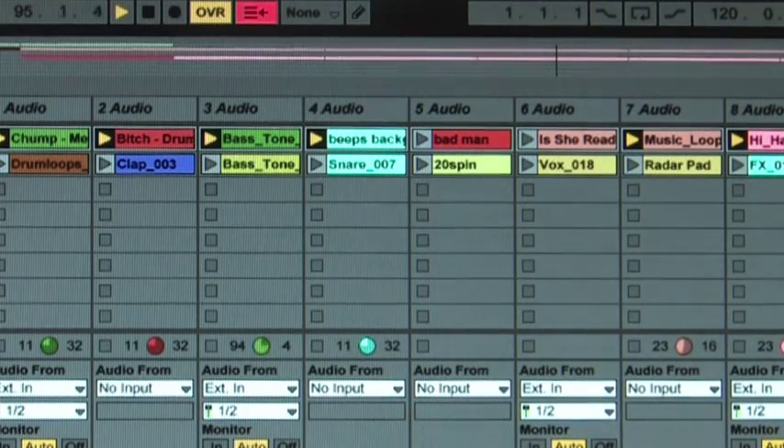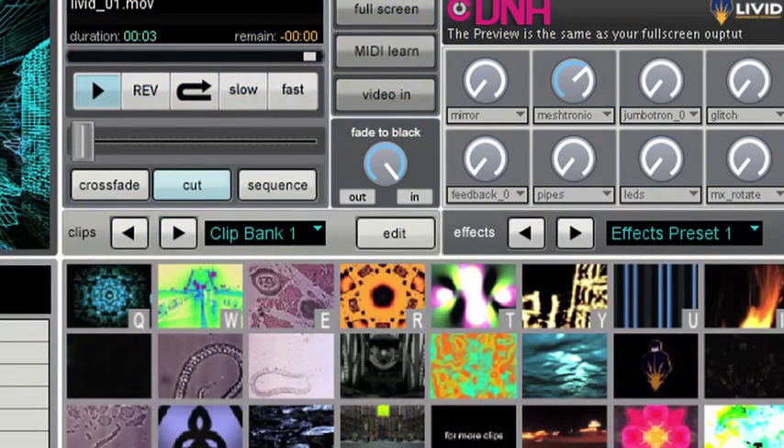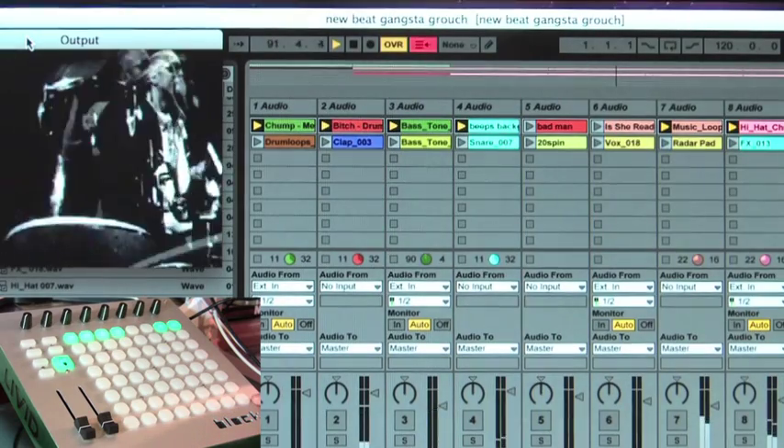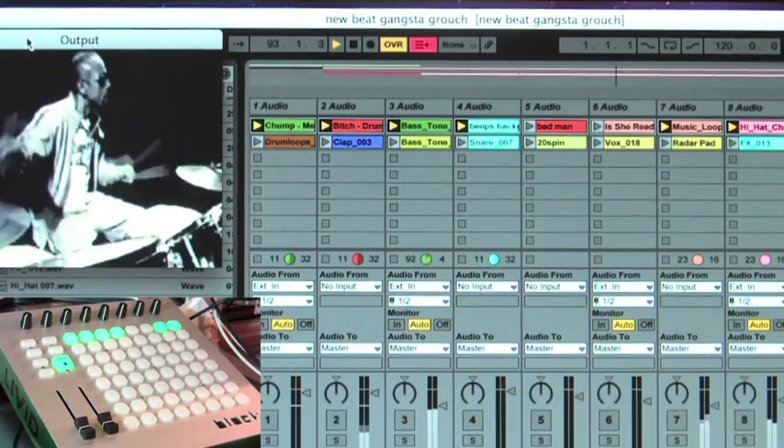What I've done in Ableton Live is I've created a basic 8-track template and I've put 16 tracks, 2 tracks per bay. In CellDNA I've created 16 video clips to correspond with the 16 audio clips, and I've put in 8 additional clips in CellDNA just for this demonstration, mapped to the 8 monitor mutes at the bottom of my Block Controller and in Ableton Live.